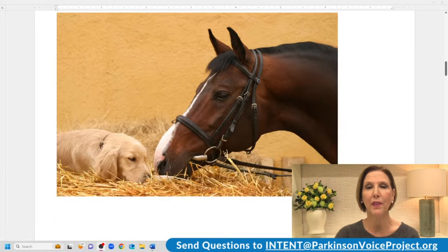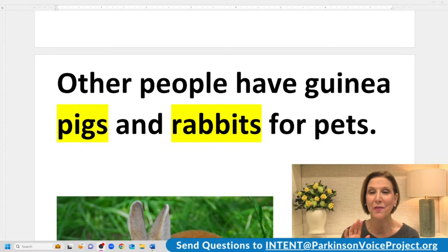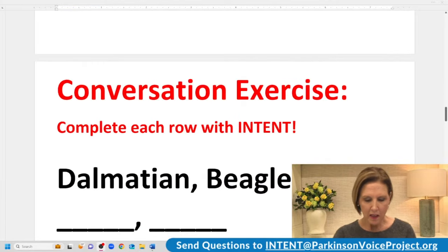Does anybody have a pet horse? Go ahead and tell us — you can share a photo later and tell us the horse's name. Other people have guinea pigs and rabbits for pets. Does anybody have a guinea pig or a rabbit? Let's read the sentence with more intent: other people have guinea pigs and rabbits for pets. And here's a cute pet rabbit. Does anybody like to hang out at pet stores when you're feeling down? Go ahead and take a sip of water and then we'll do the conversation exercise.